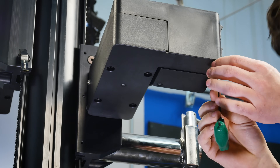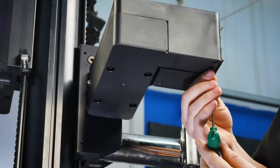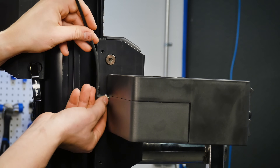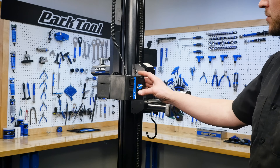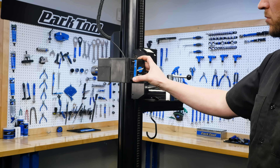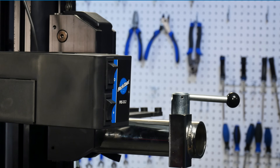Using a T15 Torx compatible wrench, install the two M4 thread forming screws. Tighten until the screws are snug. Attach the power supply into the terminal on the carriage. Test the unit by moving the clamp up and down. The stand is now ready to use.